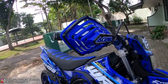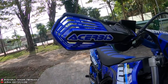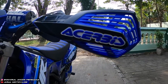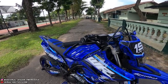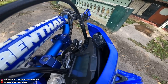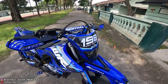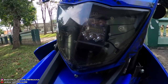Handguard kiri-kanan pakai Exabred, tadinya warna biru-putih tapi diripen jadi hitam-biru biar matching sama motor. Harga handguard kemarin Rp750.000. Terus voltmeter pakai yang murah-murah aja, harganya Rp40.000.